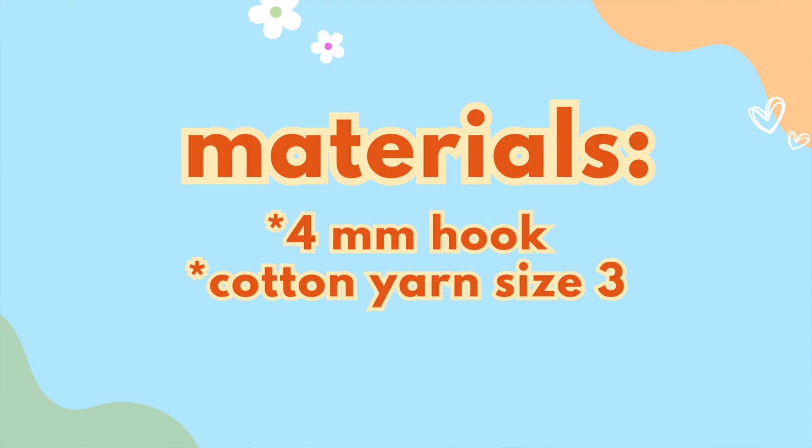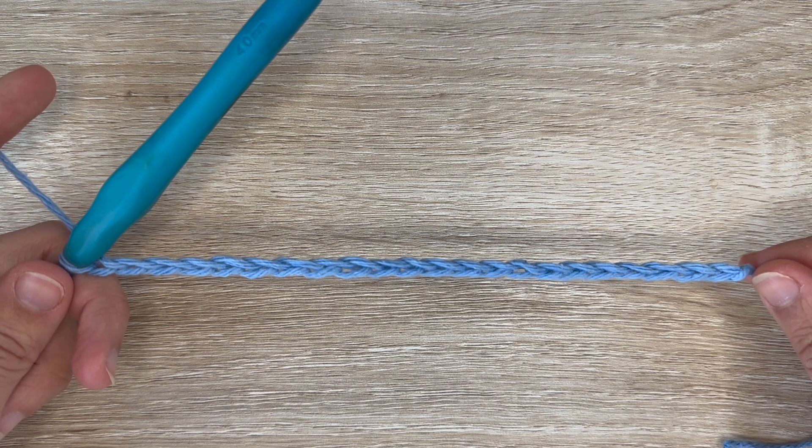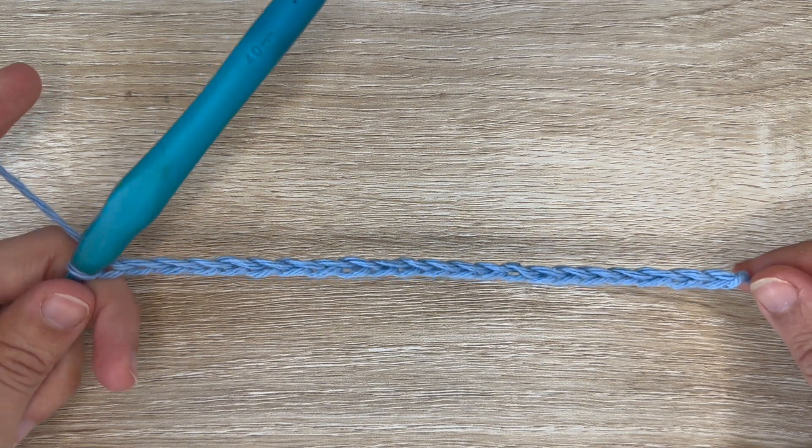This is an easy step-by-step tutorial on how to do the Peephole Chevron Stitch. I'm going to be using a 4mm hook and some cotton yarn size 3. For this stitch you want to start with a foundation chain that's a multiple of 10 plus 2, so in my case I have 22 chains.